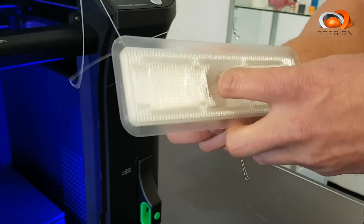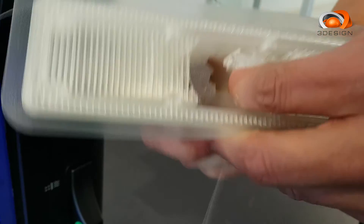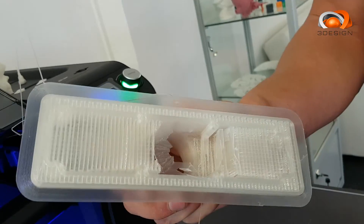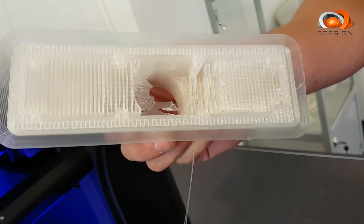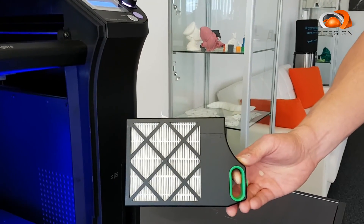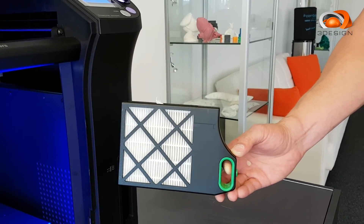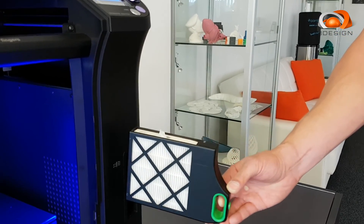The support itself is generally relatively easy to remove. It just breaks away and creates fine detailed parts without the necessity for hard removal. You can remove the filter, which is easily replaced. This removes all contaminants and particles from the air and helps to stabilise the heated chamber as well.